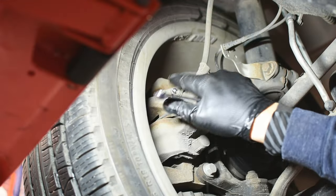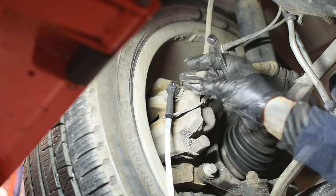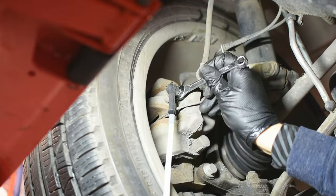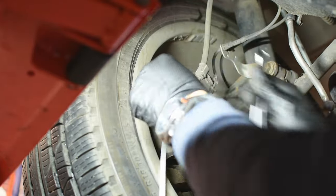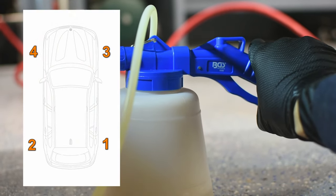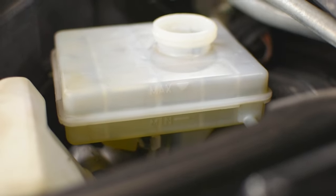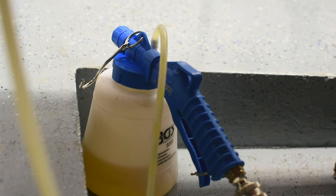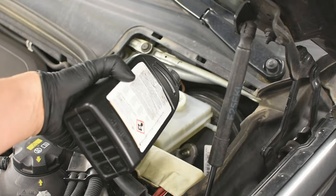Remove the bleeder cap off the rear right side, attach the tool, and start extracting. The sequence should be as follows: starting from the rear right, moving towards the front left. Monitor the reservoir and add fluid to maintain the level. I replaced around 200 ml on each line, and the remaining amount was used to top up the reservoir up to the max mark.